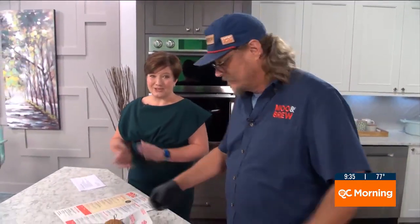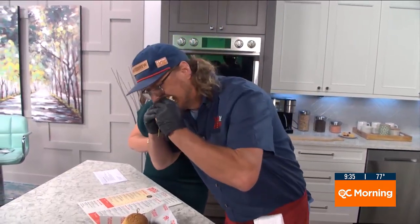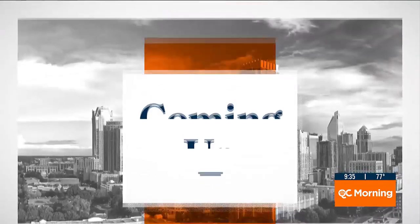Thank you for coming to see us, we appreciate it. Anything we do in the QC kitchen ends up on our QC Kitchen app — get in there. Oh, it's perfectly done too. You did well.